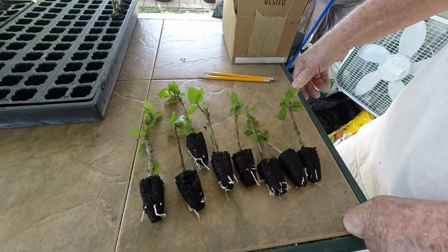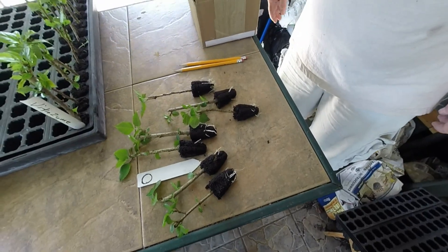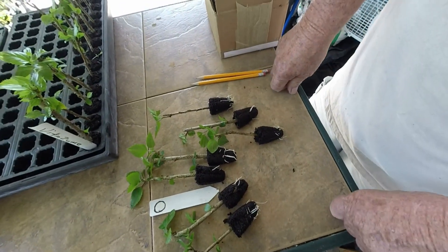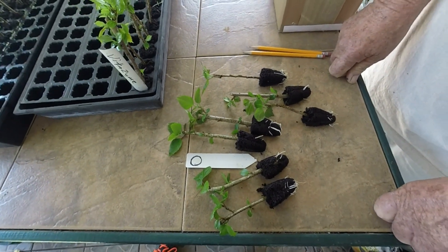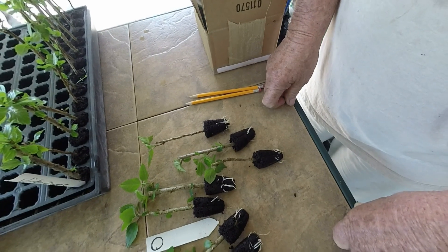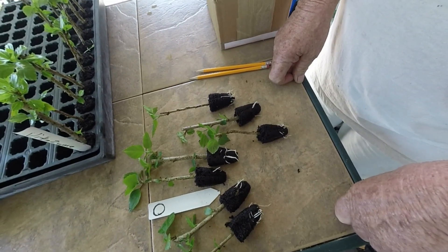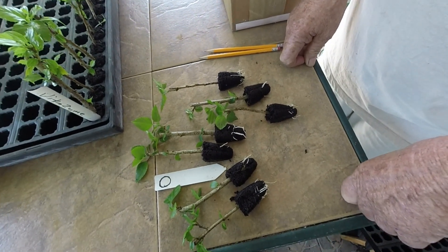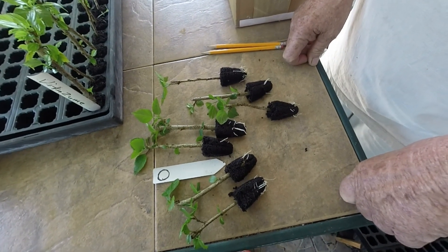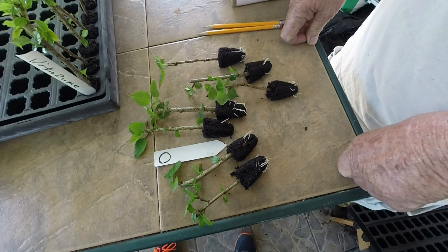Five of them showed some roots, and there were a couple that had no roots. We also took out the zero row — no rooting hormone at all — and you can see we got seven here with pretty good roots. Three or four of them had some roots showing, and there was only about two that had no roots. So these are looking pretty good and this is just with nothing.